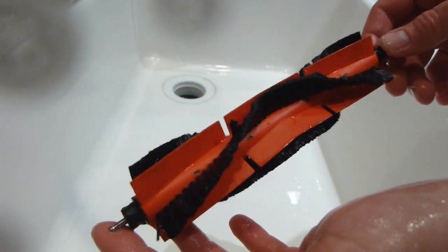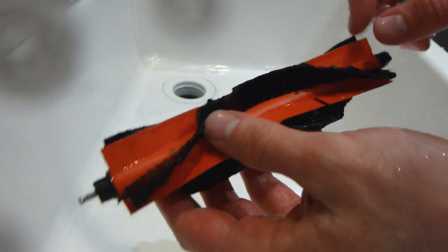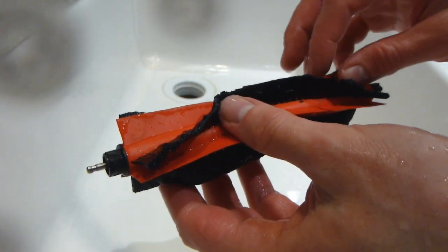Looks pretty good now. So what we are going to do is let it dry, probably overnight, then I am going to reassemble it and put it back on the vacuum.